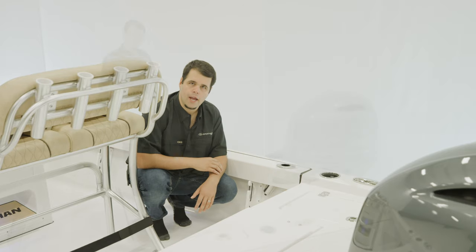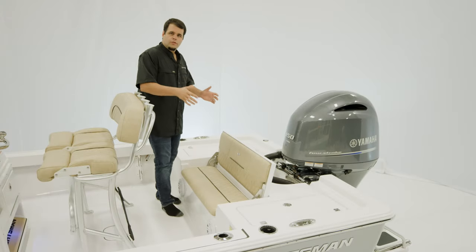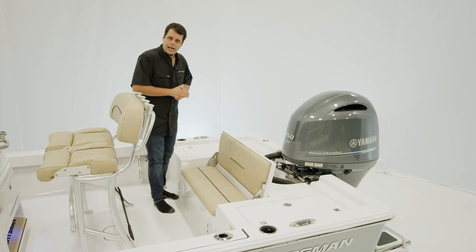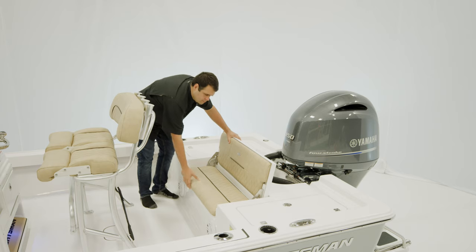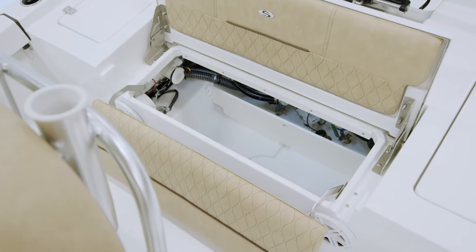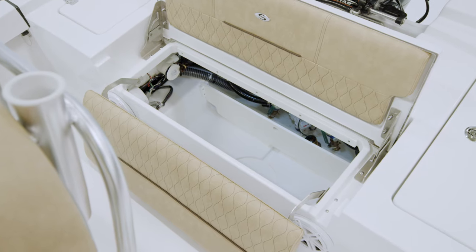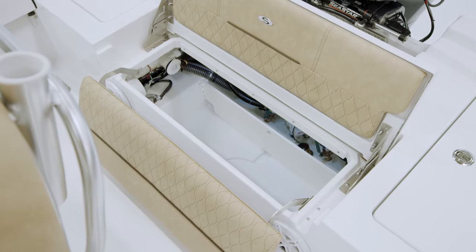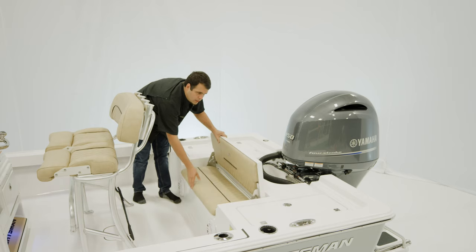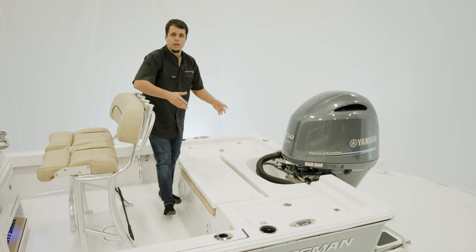Let's check out the rear deck. The rear deck of the Masters 207 features a two-person bench as well as our total access hatch. To access it, simply lift up and then pull forward. This reveals best-in-class access to your bilge for any maintenance or service needed. You also have some storage below. Closing it up reveals a totally flush rear deck with two livewells.